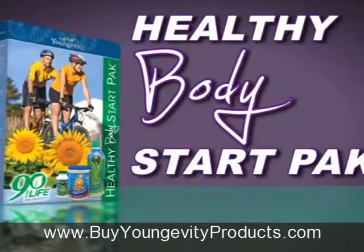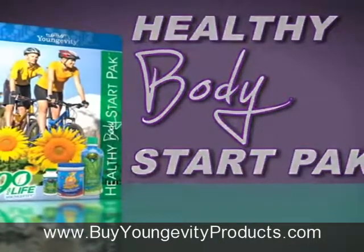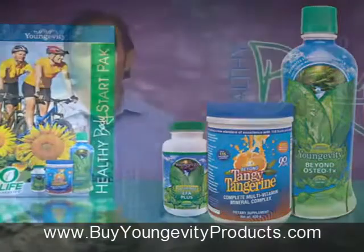The Healthy Body Start Pack is at the very core of all our other nutritional systems of health, or packs. You'll see these three same products in each of our Healthy Body Packs, from weight loss to joint health. This is where everyone should start.